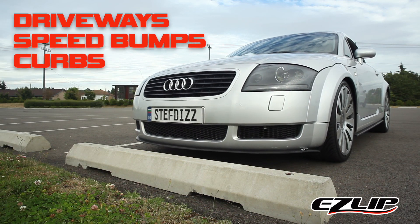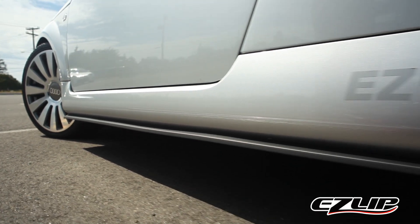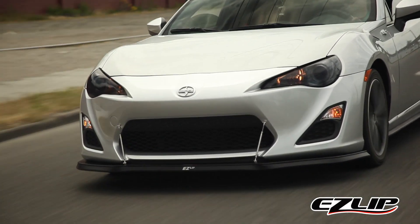EasyLip is designed to protect your paint from driveways, speed bumps and curbs. It's compatible on the front, sides or rear of most vehicles. The EasyLip Pro is designed to absorb impacts that otherwise would damage your bumper.